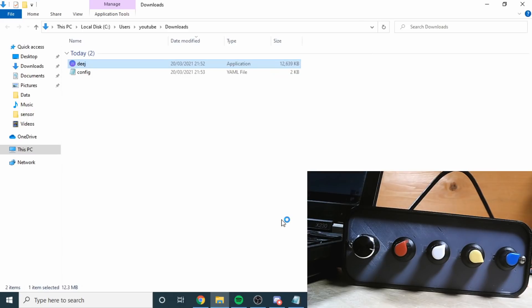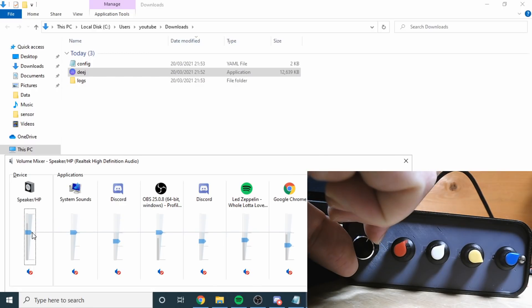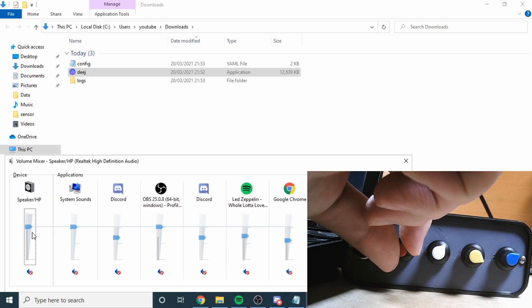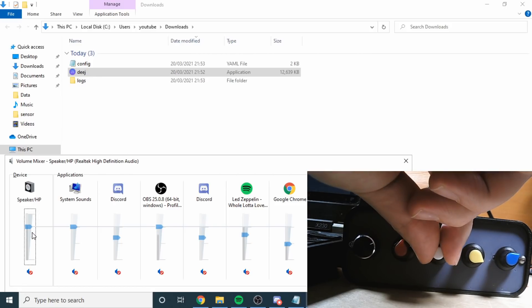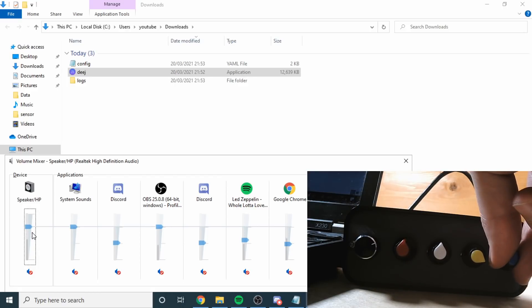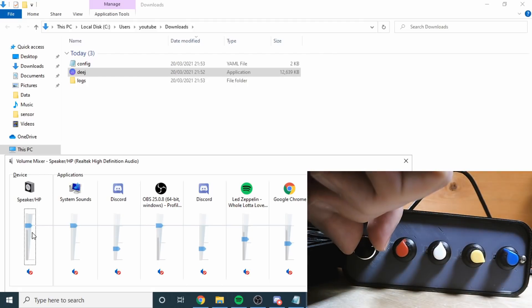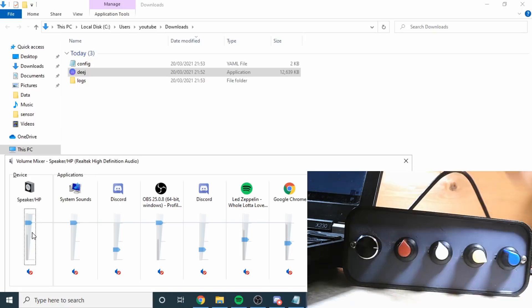Windows doesn't like it, but I'm happy - so that should now be running. If I open up the volume mixer, I can see the main volume here. If I adjust that - excellent, everything adjusts. I've got Google Chrome and that slider is moving. Spotify - there you go, that slider is moving. And Discord at the end. I've got one that's set to games I've never played. So that's working - I can independently control the volume of various different programs.